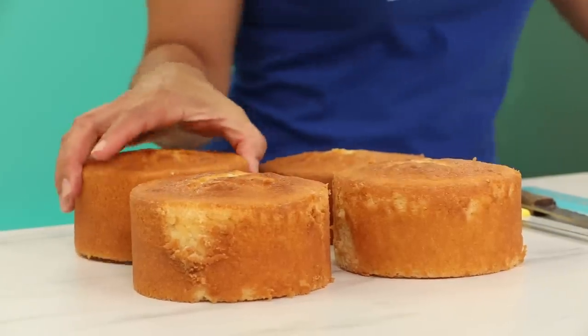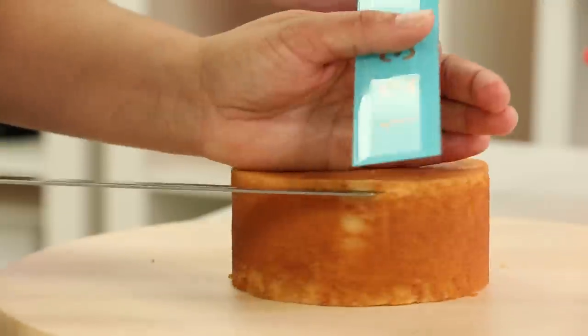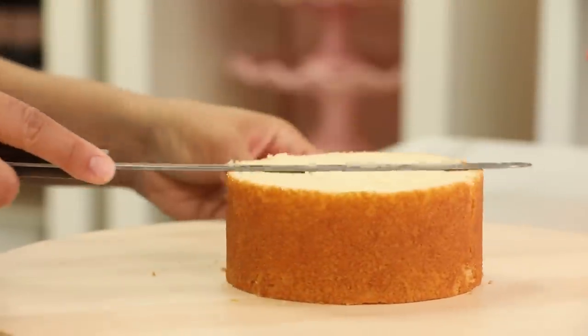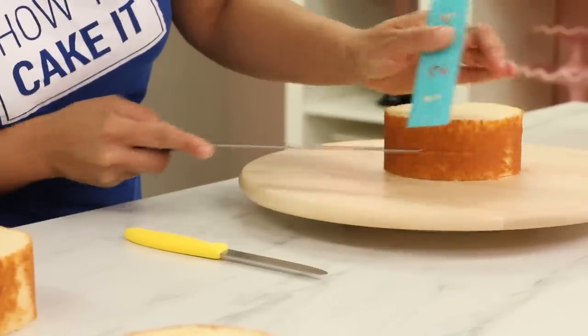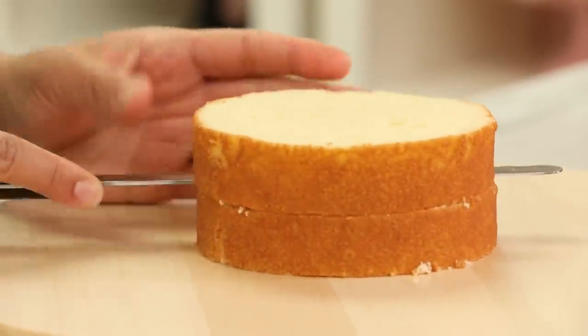To make my Cabbage Patch Kid, I baked four pounds of my ultimate vanilla cake in four five-inch round pans. I'm going to put two of the cakes aside for now, and with the other two I'm gonna cut each of them into two layers so that I have four layers of cake.